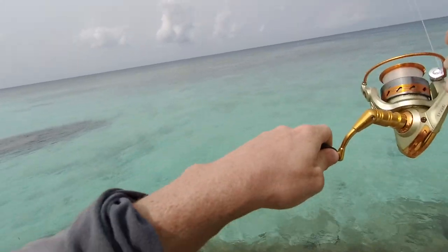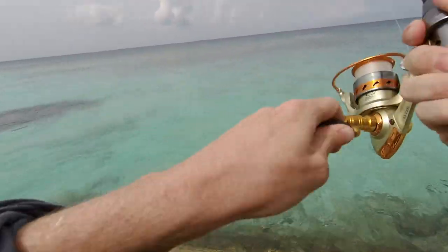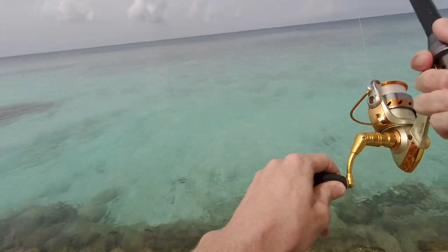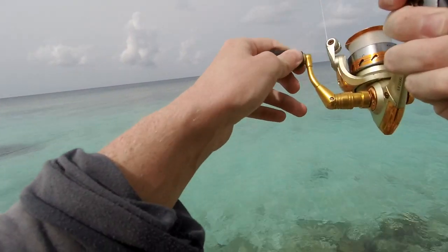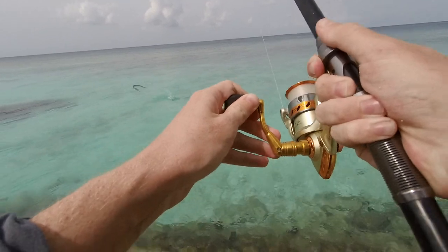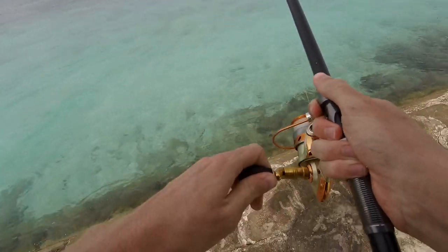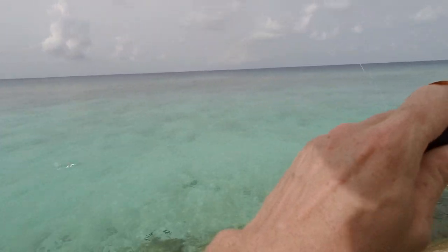I have metal wire on there luckily. Close by now. Oh, is that shrimp fish? No, the needle fish. Big one. I need to land it somewhere. Oh, he is getting close to the wire though.